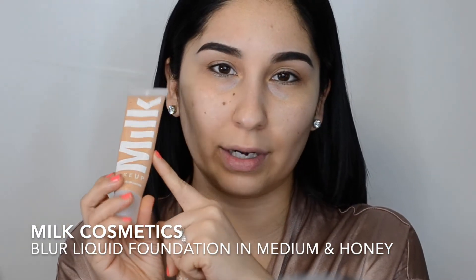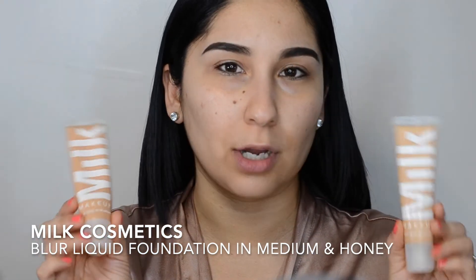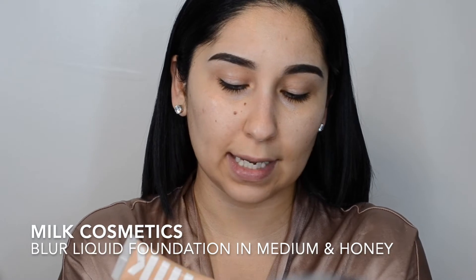In the last video I wore Medium, and before in the summertime I was wearing Honey. This is the Blur Liquid Foundation from Milk. I'm going to mix both foundations because I felt like the foundation in my last video was a little light. I don't usually use a lot of foundation — in my most recent neutral look video I just used powder. I'm going in with this Morphe brush from a holiday collection. It's nice and golden now, which I like because I have discoloration here that's a little darker than the cheek area, so this has to match that.